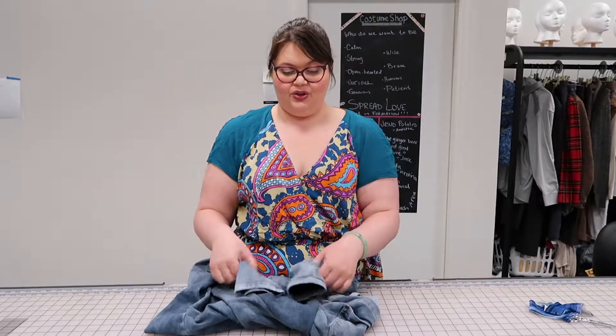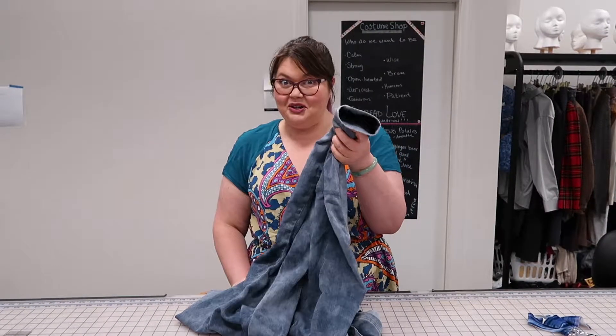Hello everybody, welcome to Break and Remake. I'm your host Joan. Today I'm going to show you how to hem jeans in a way that makes it so you can't even tell that they were hemmed. It's mend it me — it's also me made me. So I'm going to teach you how to mend your clothes while I wear my fancy clothes.